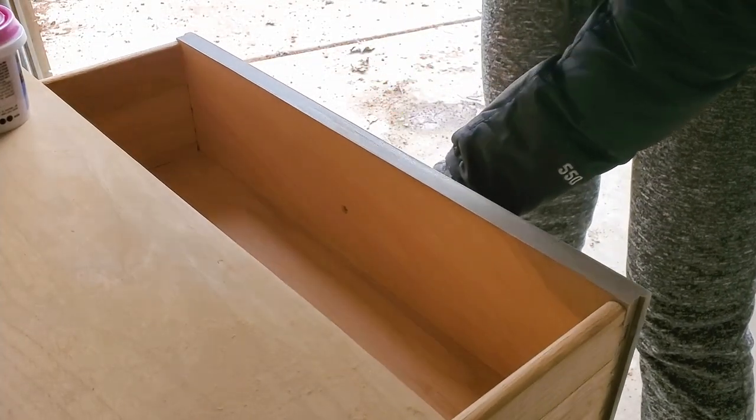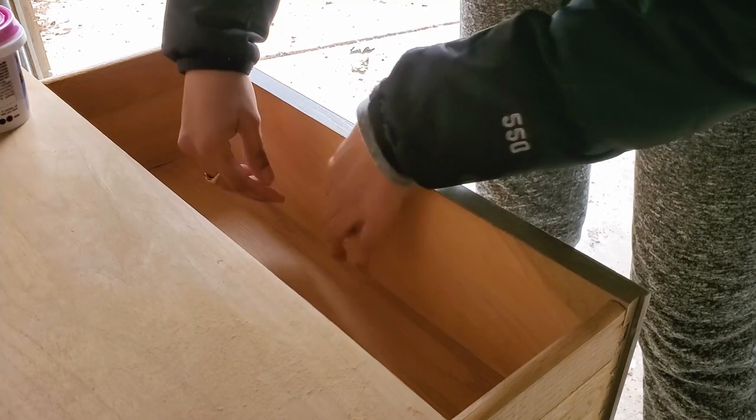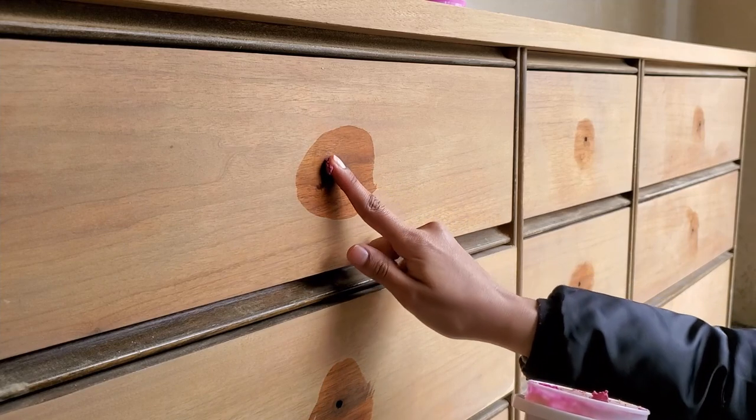I used my wood filler to cover up some of the scratches and dents that were in the dresser, and I used it to cover up the holes of the previous hardware because I was going to drill new holes for my new hardware.